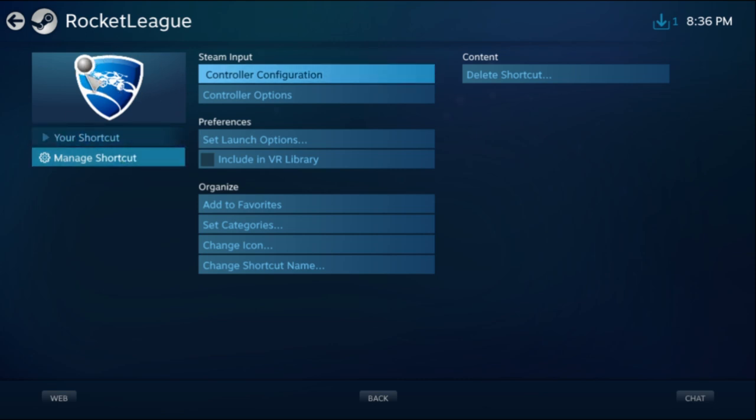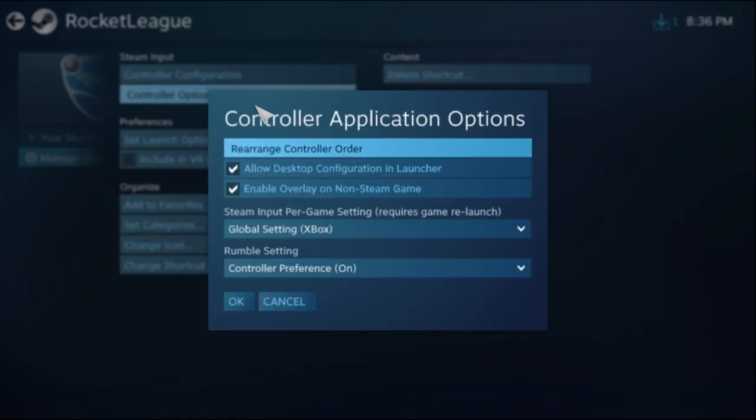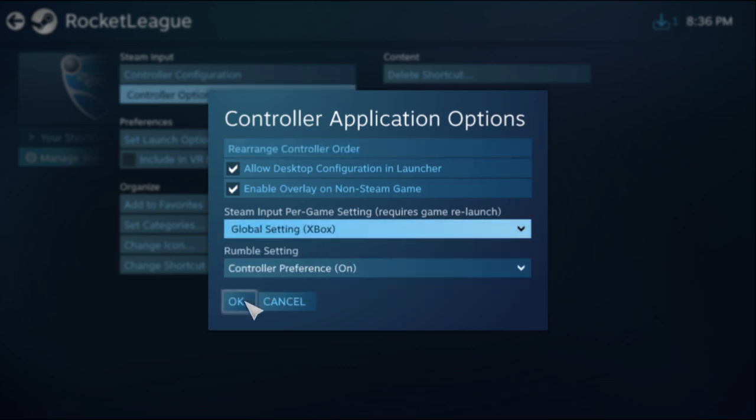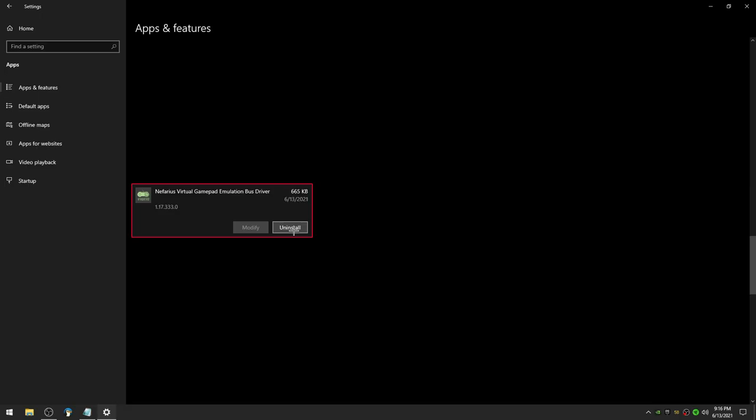Now I go to Manage Shortcut, Controller Options, and I want to make sure my global settings are set to my Xbox controller. If you're still having problems getting the controller to work, I recommend going into your programs and seeing if you have the nefarious virtual gamepad emulation bus driver installed. Go ahead and uninstall that, then restart your computer and try everything again.